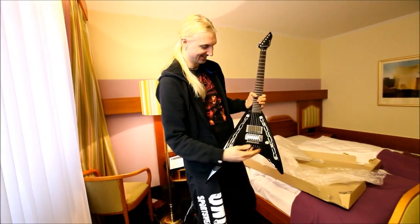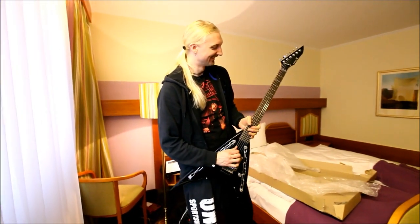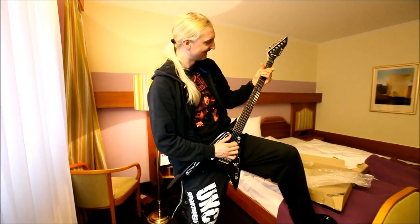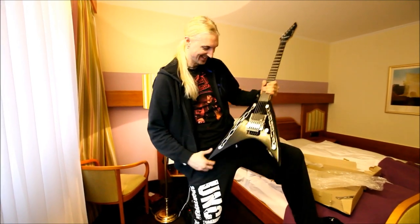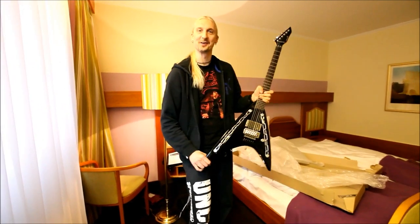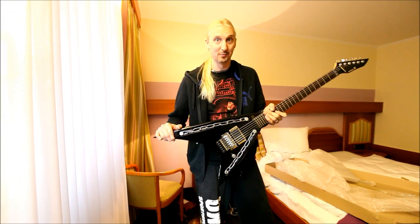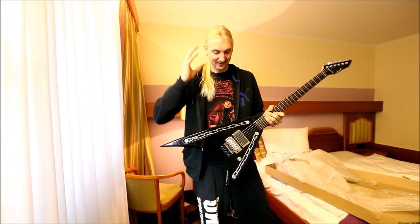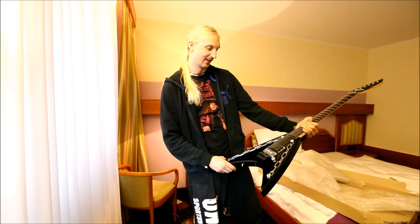Yes, check it out — this is cool or what? This is the coolest guitar I've ever seen. I'm so happy with this. Thank you Sandberg guys, Daniel and Holger and the others — it's unbelievably cool, it's exactly what I had in mind, exactly how I envisioned it.